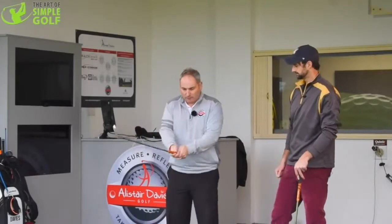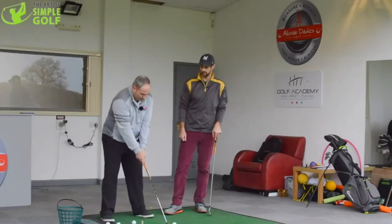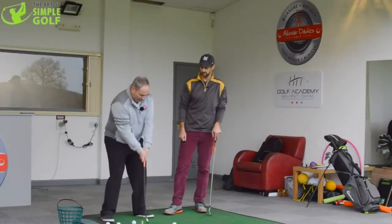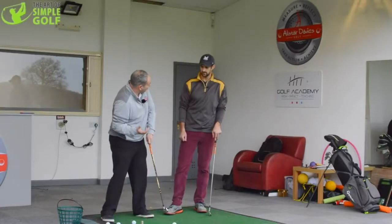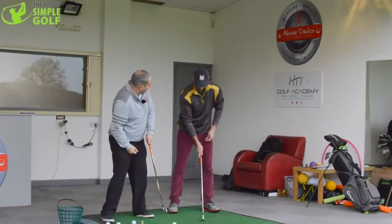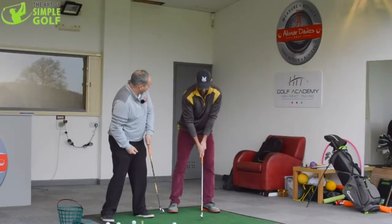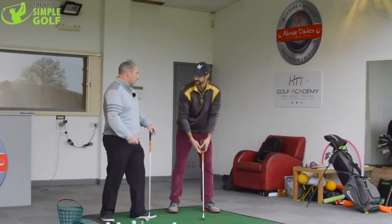So when you say the radius, what do you mean by that? If you imagine your radius at the start of your golf swing from your left shoulder to the club head, it's resting against the floor. If that radius shortens because your arms bend, the club then raises up from the ground. We're starting out in this position, so as soon as you alter that, even by a centimeter, your shots are affected drastically.